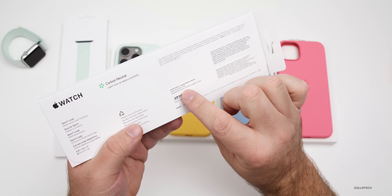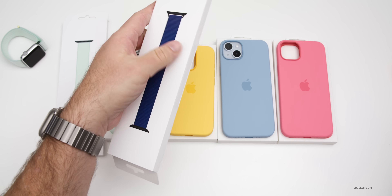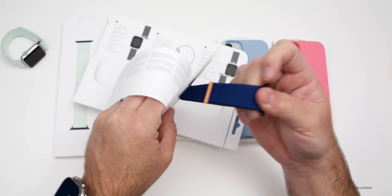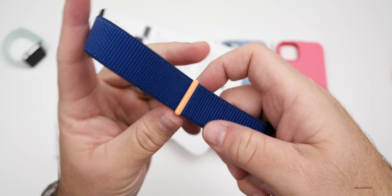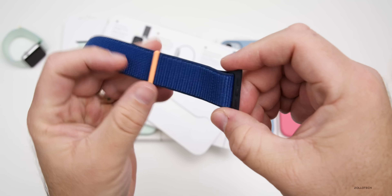This is a new one where we have an ocean sport loop. Let's open this one up and take a look — it's a really deep blue. If we take it out, you'll see some black accents at the top and an orange accent at the bottom where you actually tighten the band.